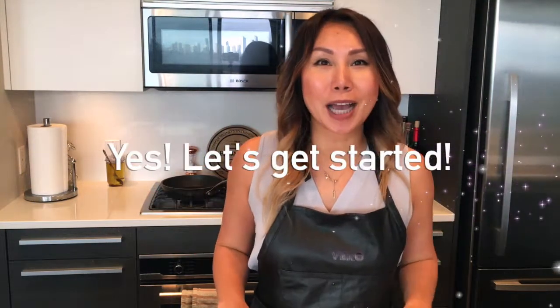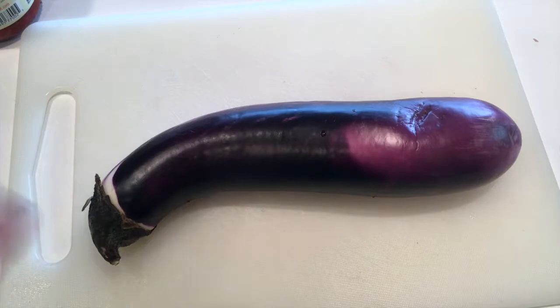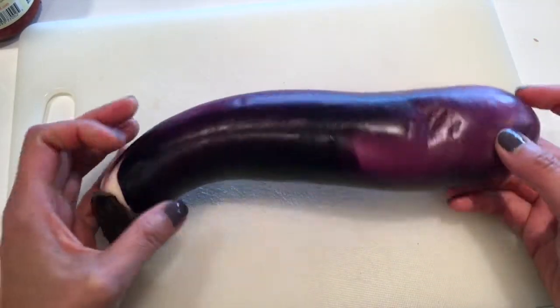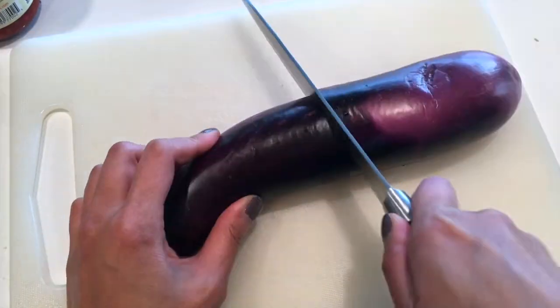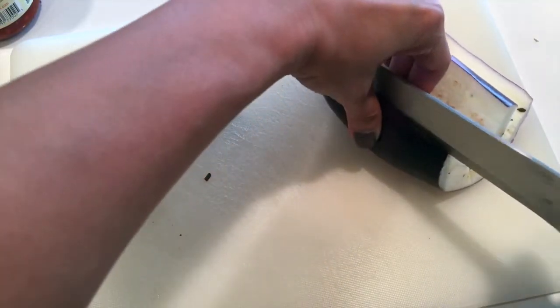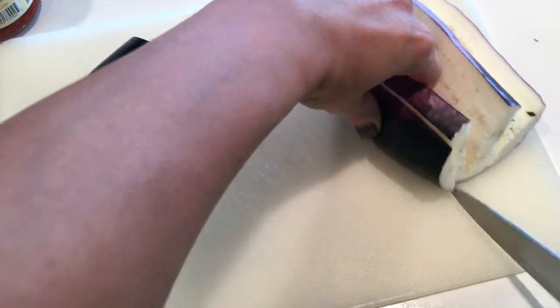Are you ready? Yes I am. I'm so ready because I want to show you how to cook this amazing dish. First, we're going to cut this. What do you think it is? Eggplant. We are going to cut it in little cubes.